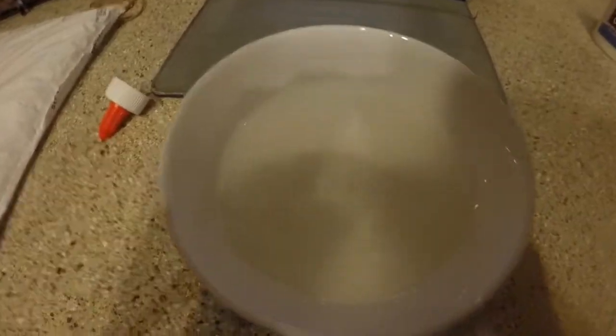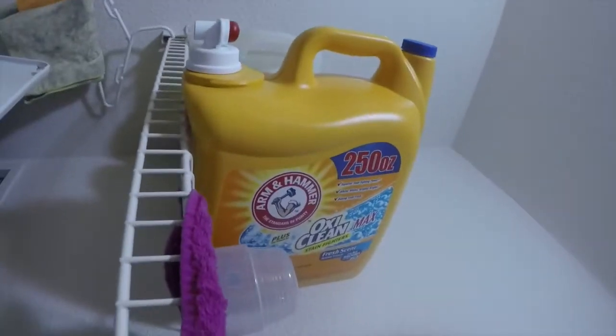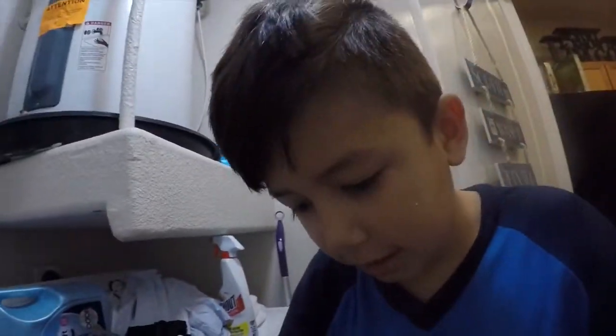Once you're done with that and it's all poured in here, look at that - so sexy. Next, what you want to do is you either want to get borax or laundry detergent like Tide. So we could use OxiClean - we got OxiClean, so yeah, let's get some.